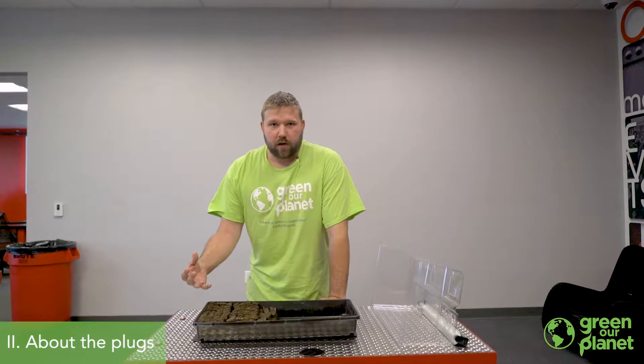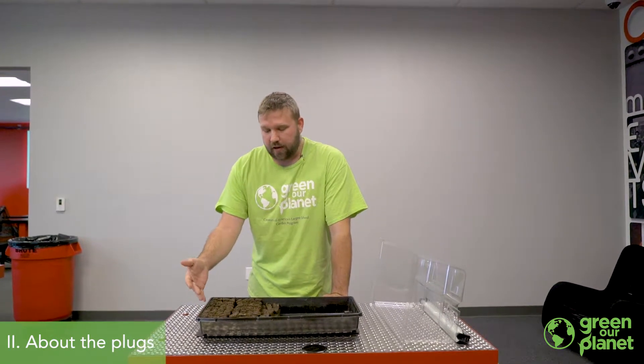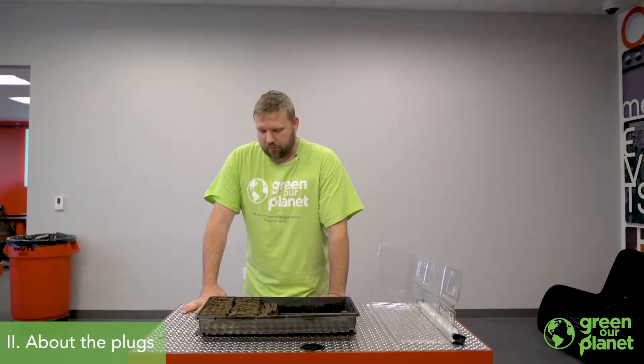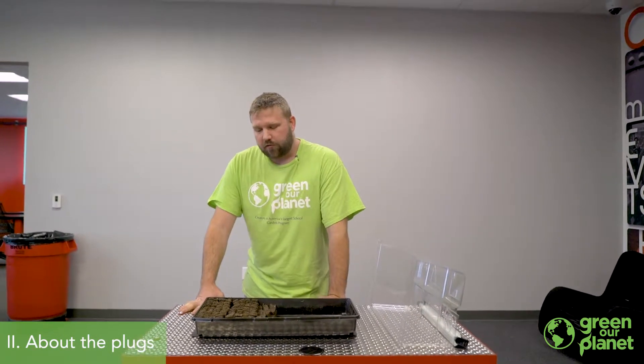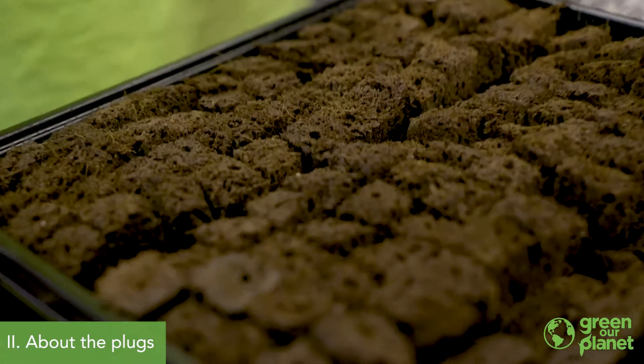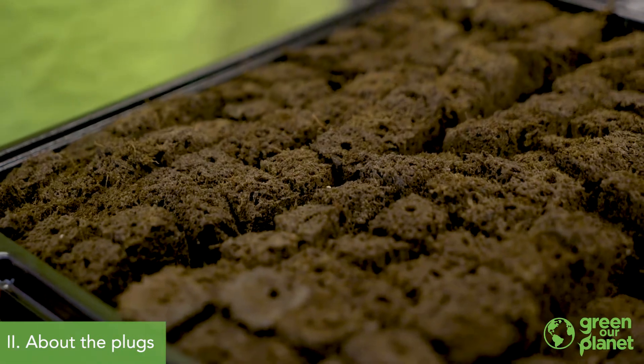Not every seed is going to be successful in germination, and not every plant is going to make it when you first transplant it into the farm wall towers. For that reason, it's good to have a few extras on hand so that you won't be short if they don't all germinate, and if a few of them don't make it through the transplant, you'll have replacements on hand.